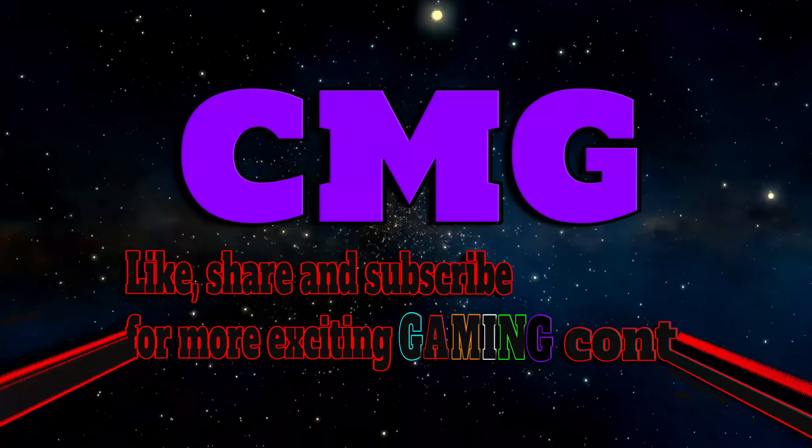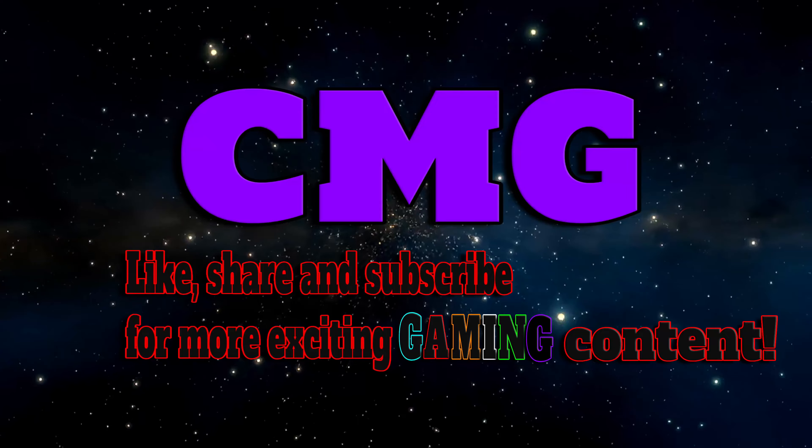Stay tuned for my first impressions of the Legion Go coming up right after this video. I'm going to say peace and hope you keep it gaming. The Legion Go is here and I already like the build quality. Peace, keep it gaming — peace! Get ready, go, let's go — Legion Go is here, more gaming, let's go, peace!